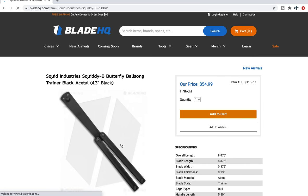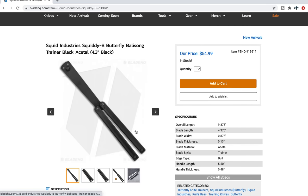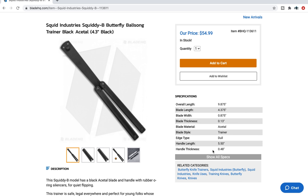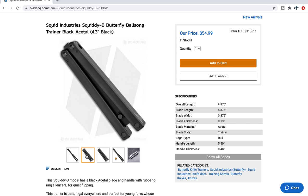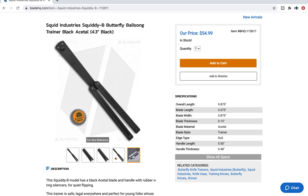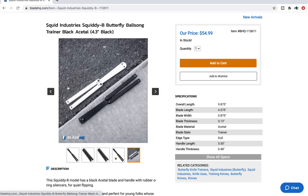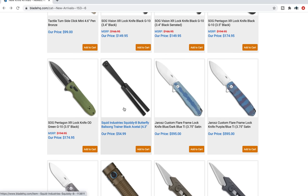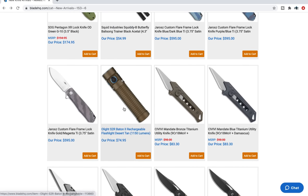The Squiddy Bee? Squid Industries Squiddy Bee Butterfly Balisong — that's funny to say. It's a balisong trainer, about 10 inches overall. Blade material is Acetal — interesting. Here's what it looks like closed, here's the other side closed, and here it is open with the bottle cap. If you want a butterfly trainer, $54 will get you that one.